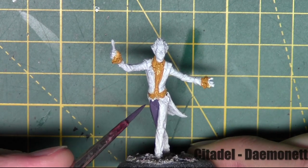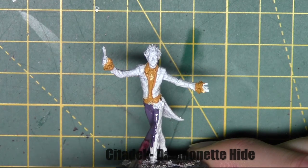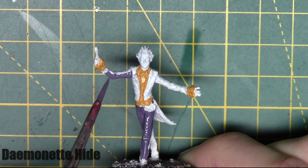The next base coat is Demonette Hide from Citadel. This is going on Joker's suit — his coat tails and his pants. I'm just avoiding the shirt areas, the shoes, and his skin with this colour.